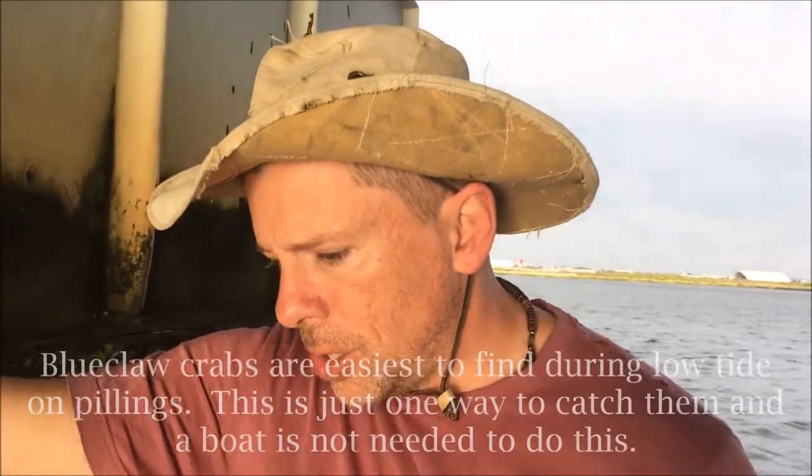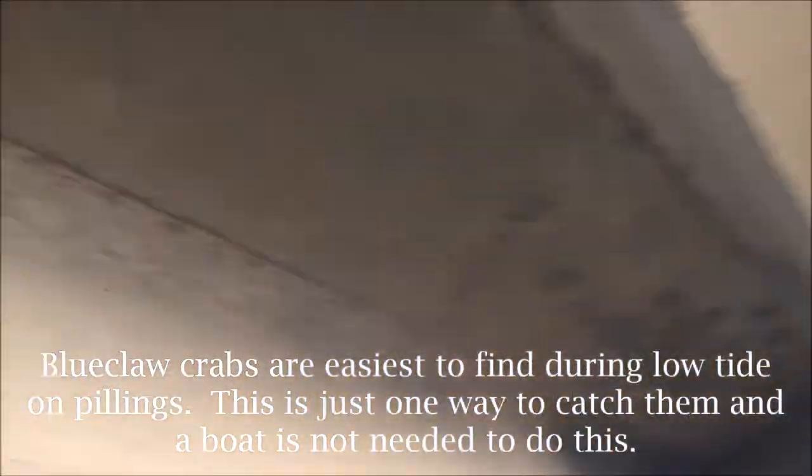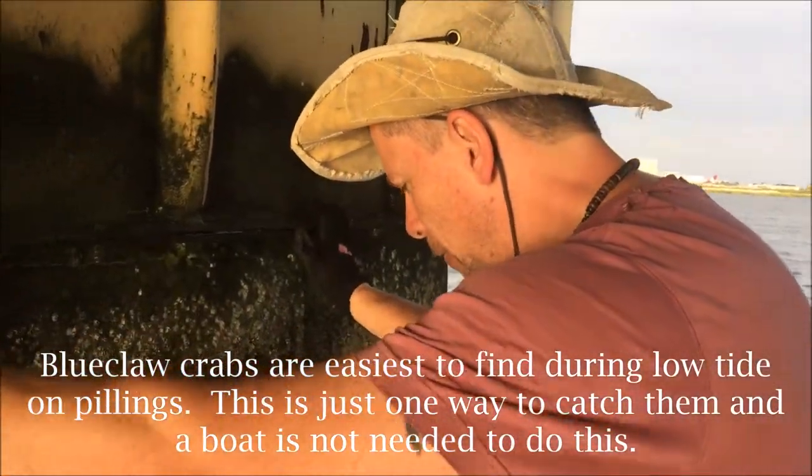Hey guys, welcome back to another episode of Bushcraft Bums. It's been a while. It's a little unorthodox today — we're on a boat and we're doing what they call polling for crabs. We're in one of the migratory channels of the blue claw crab here at Jamaica Bay. We're at a big train trestle — you might hear some of the noise coming overhead — and we're basically going hand over hand, piling to piling, looking for these blue claw crabs and scooping them up with a net.